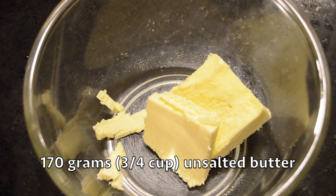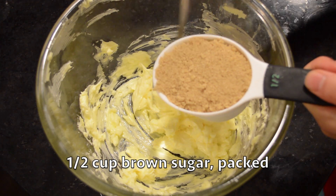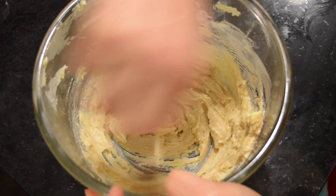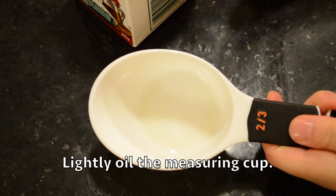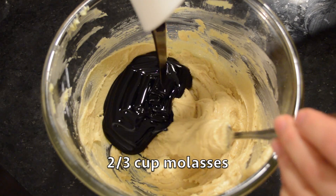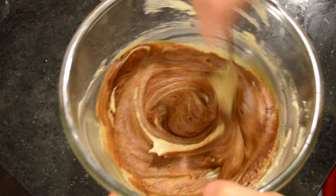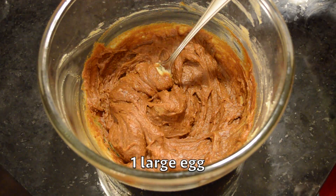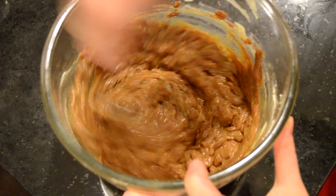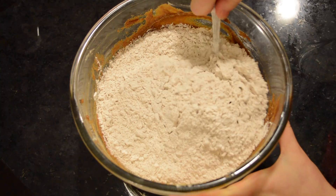This is 170 grams of unsalted butter, softened in the microwave for about 30 seconds. We have half a cup of packed brown sugar — I put a bit of oil in the measuring cup so it won't stick. Then we add the molasses, one large egg, and now we add our flour mixture. Mix this slowly.